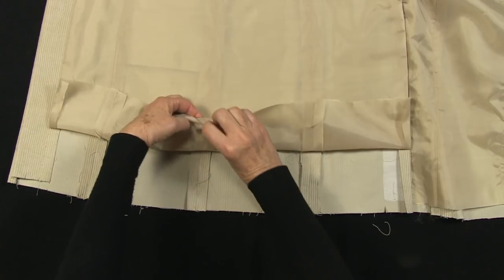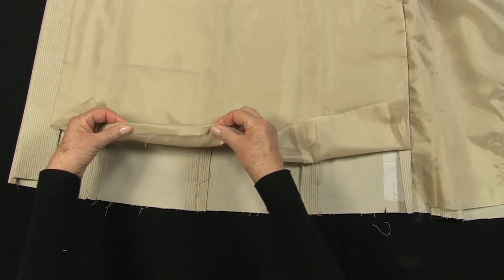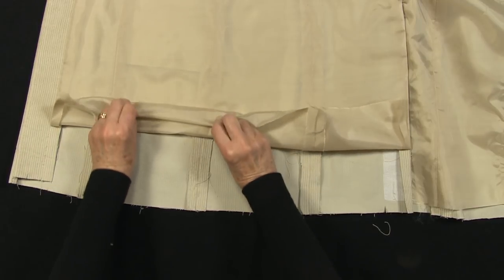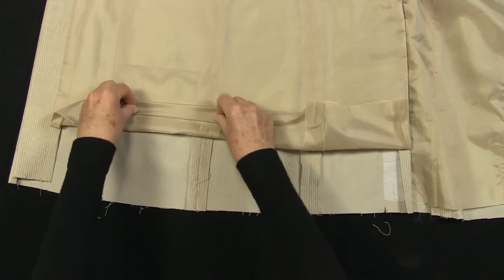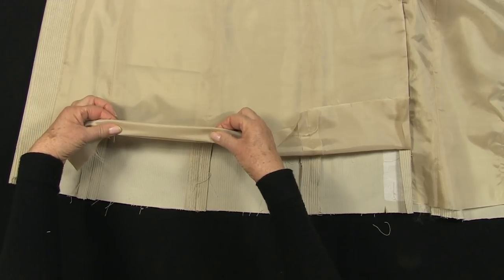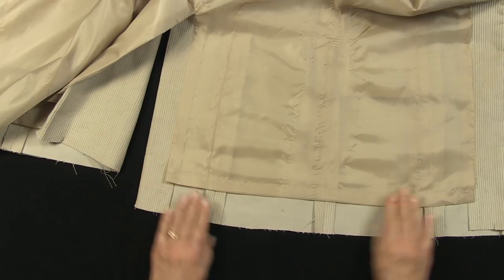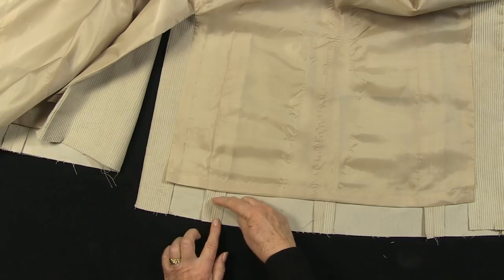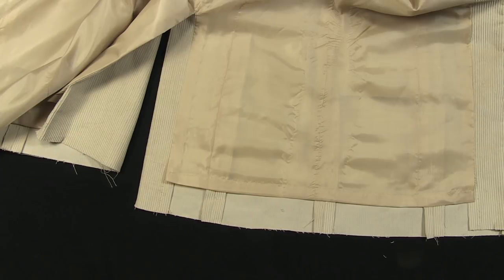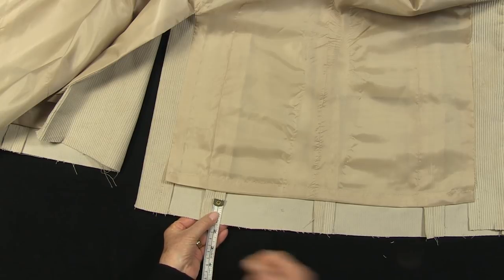Machine the lining hem first. Press a half inch or 1.5cm fold first, then pin up a 1 inch or 2.5cm hem, baste and machine and then press. The lining hem is now stitched and pressed. This garment will have a 1.5 inch or 4cm wide hem.